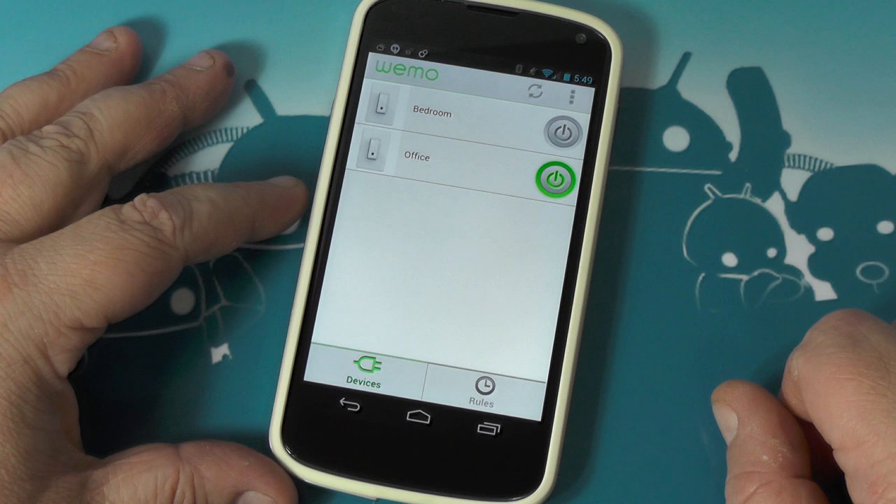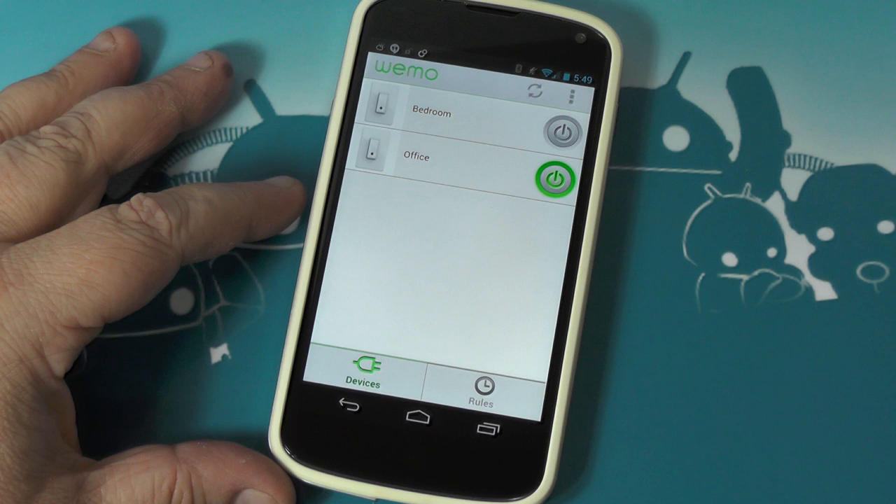You can also get switches with a motion detector, or plugs that you can switch individually. I went with the switches because, I'll be honest, I want to be able to lay in bed and turn the light on and off. I'm not going to lie — that's cool.